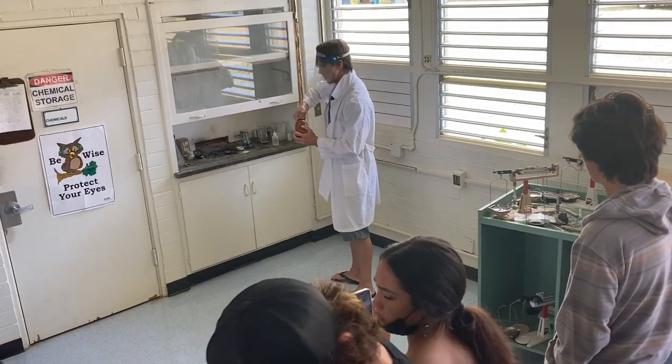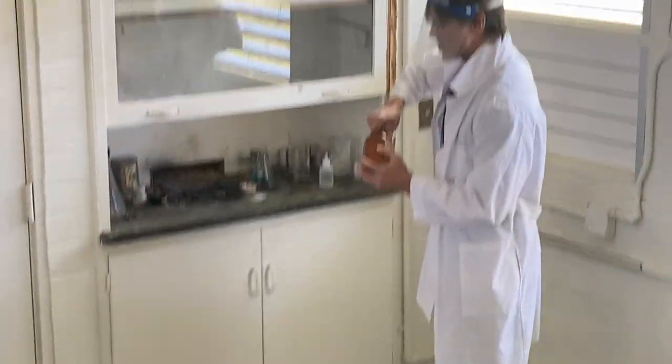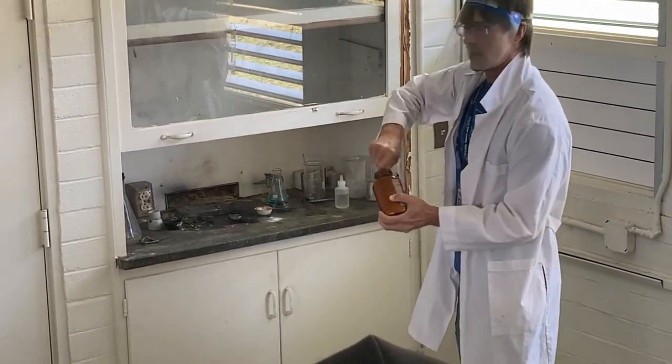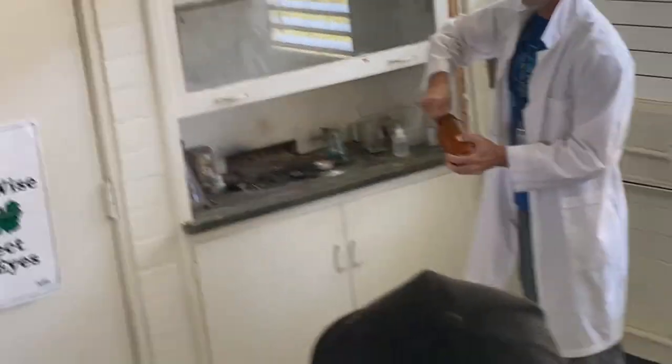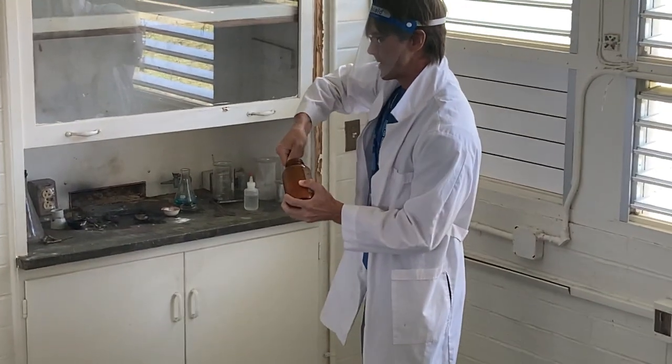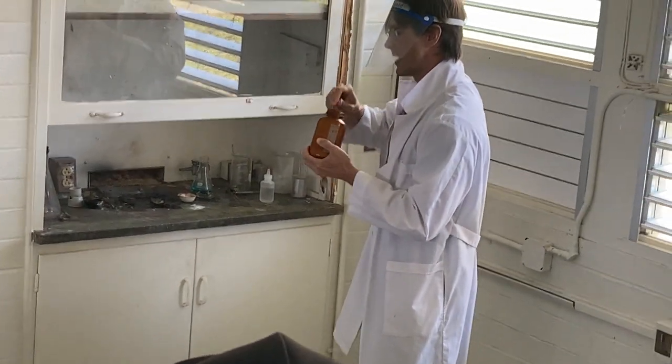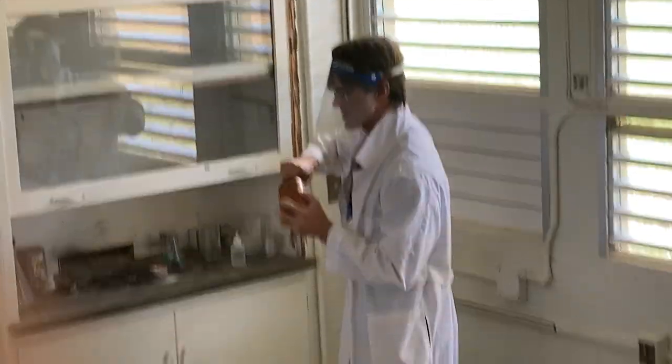Oh man, this is old. I'm not sure how well this is going to work — the bits are kind of chunky. It works best if everything is a nice free-flowing powder, but in a humid environment stuff comes together.